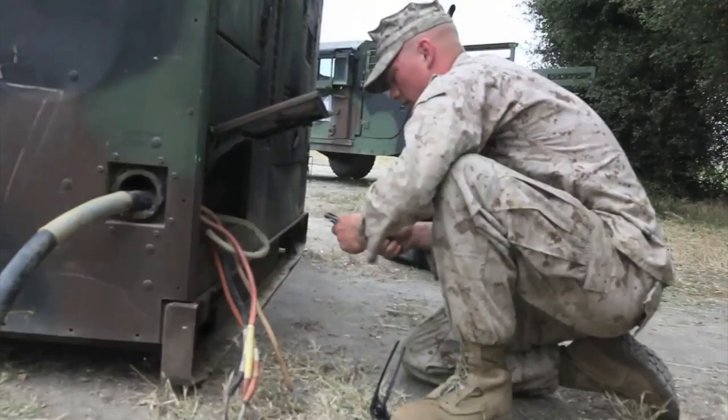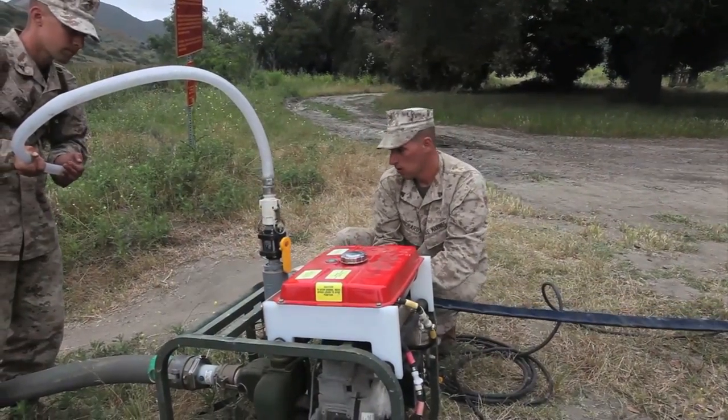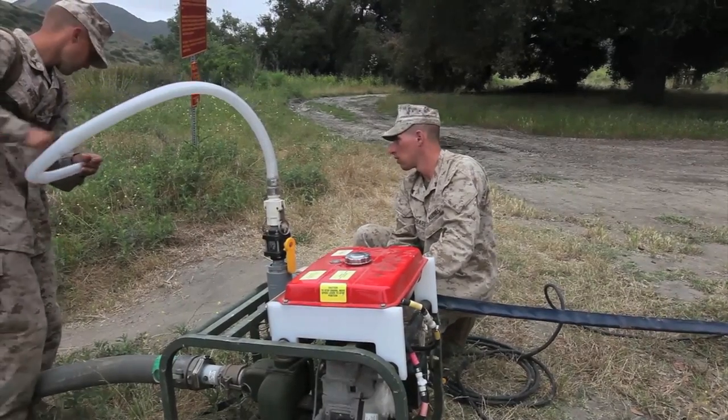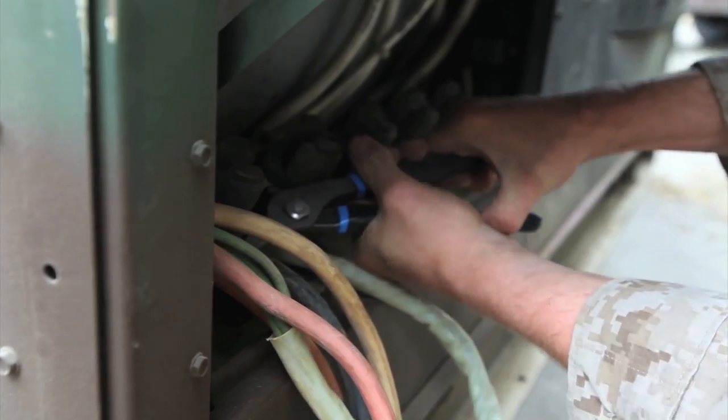We are here to find out what is wrong and what is not wrong with our gear. That way, next time, or after this field-off, we can go back to the shop. We can address our issues, get our parts, and fix the problems. That way, next time, there's no kinks.